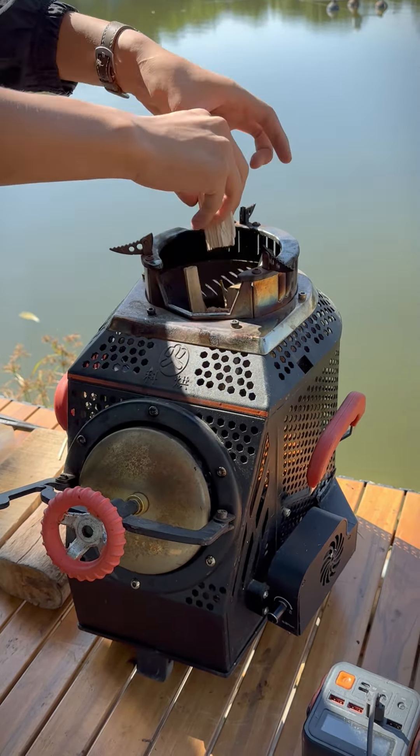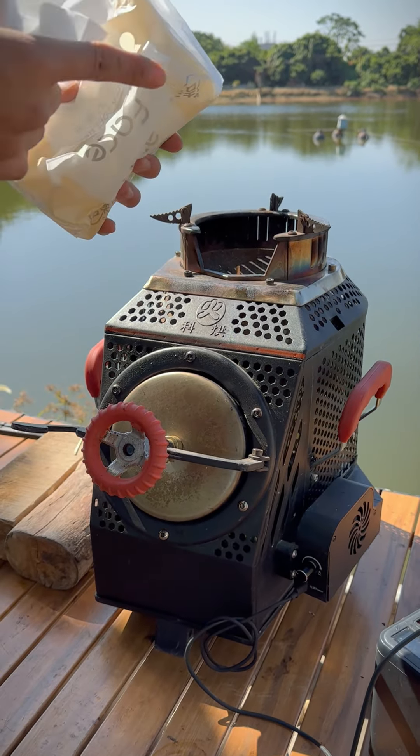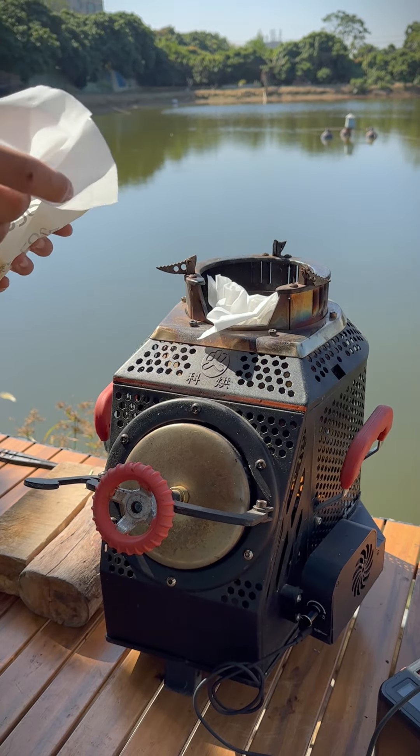Small wood can be added from the top. This design is very convenient for adding fuel when using it. This is a big capacity power bank — it can keep the fan blower working for over 10 hours.